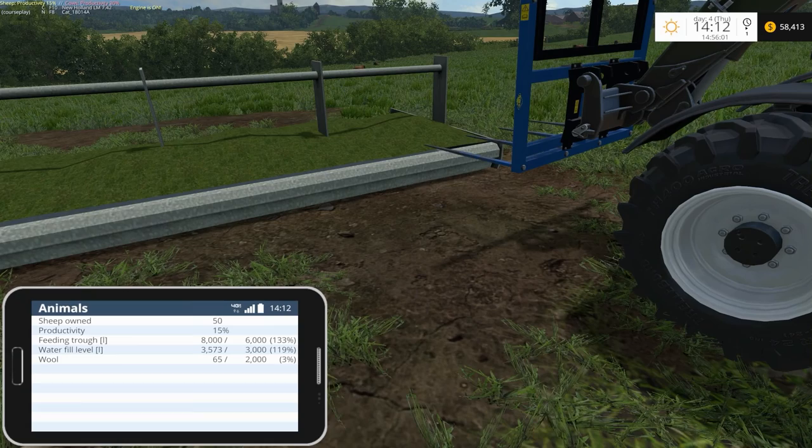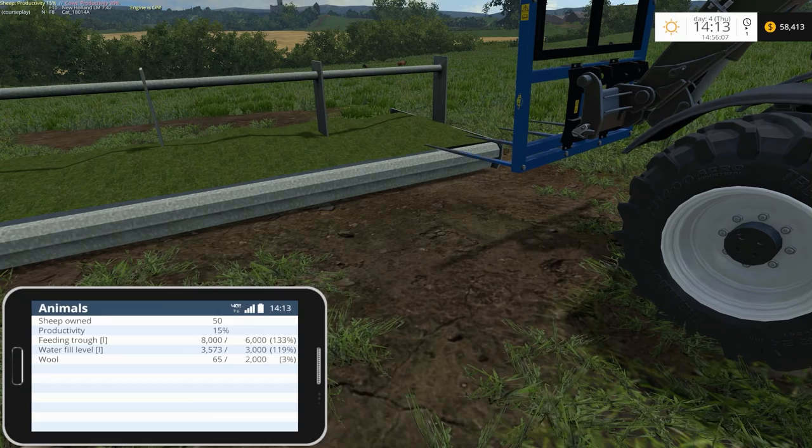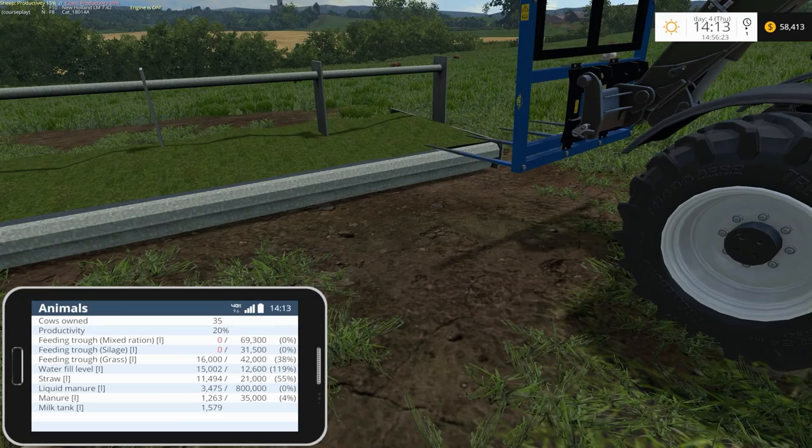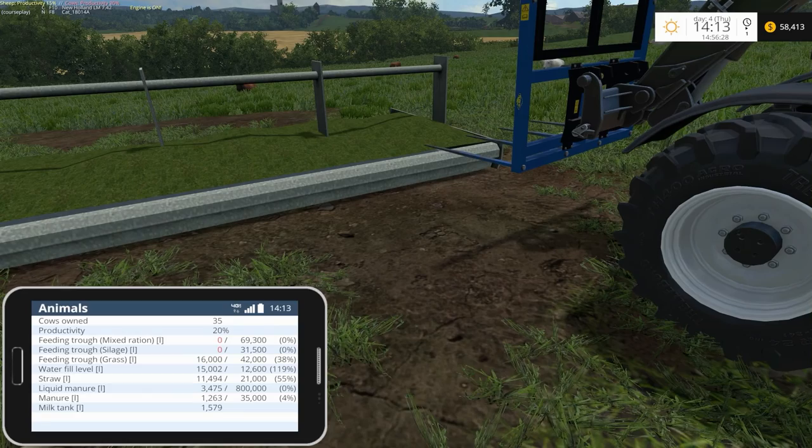The water fill level is overfilled as well. The chickens still need some wheat. And of course we still have to give the cows silage and mixed rations — once that silage pit is fully fermented I'll load their feed trough up. Their productivity should go up which will be good.